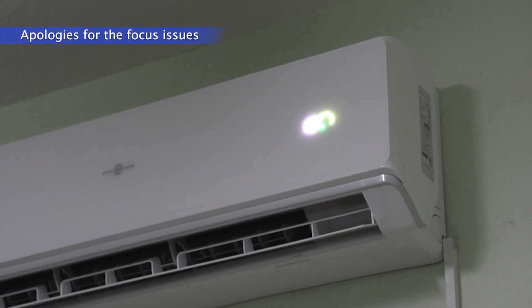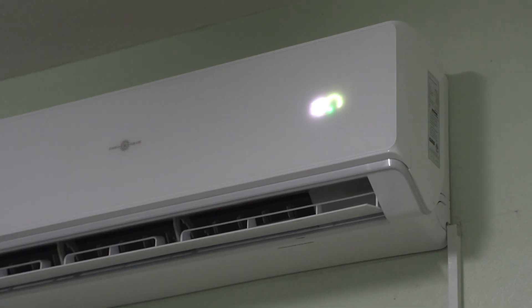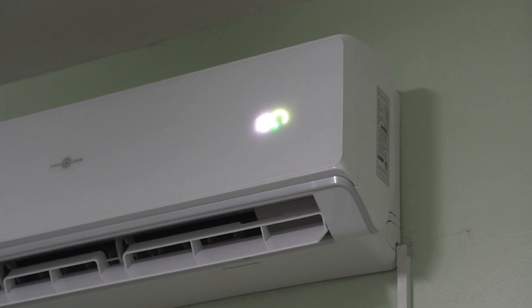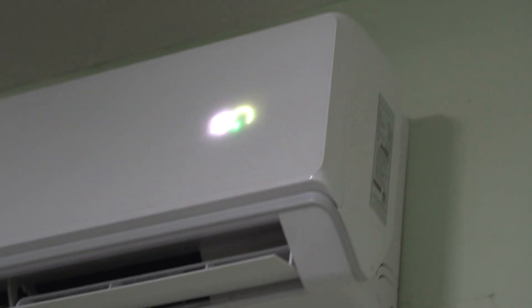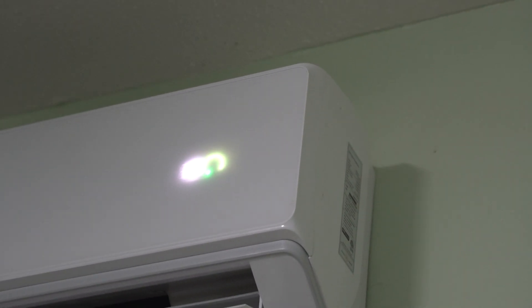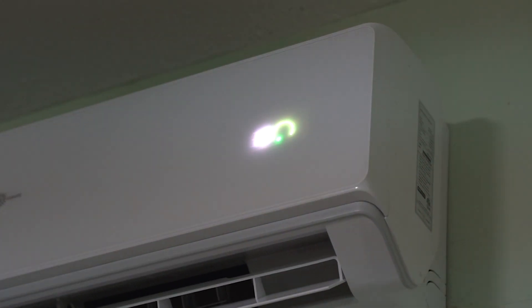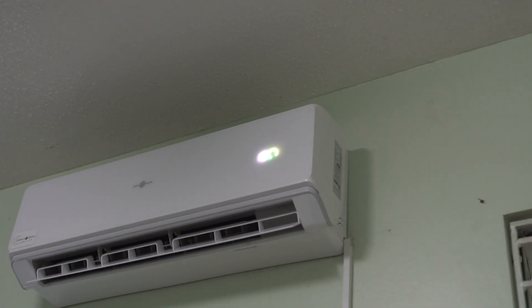All right, there we are — it's on, set to 19 degrees Celsius. All of that green that you're seeing represents green energy — it represents solar power only. Here we go.